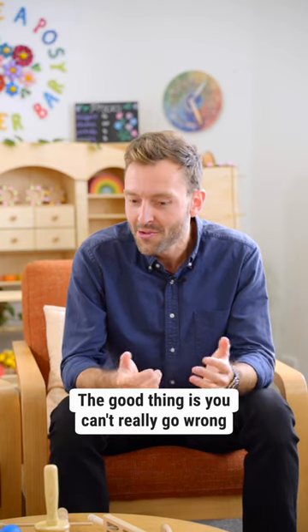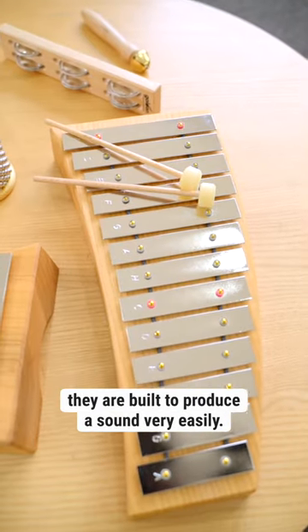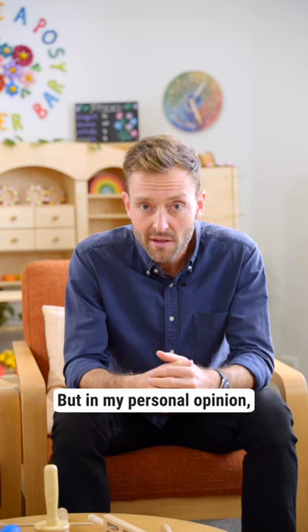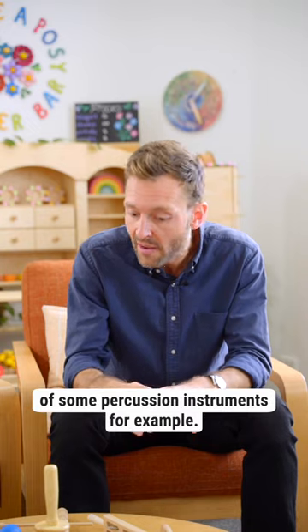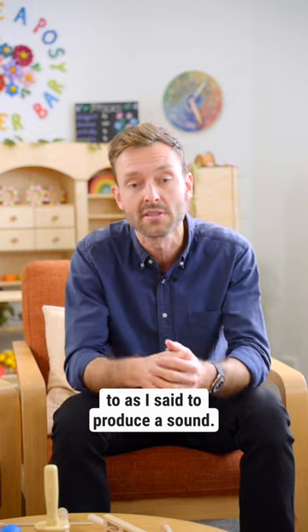The good thing is you can't really go wrong, because all the little instruments you see here on the table are built to produce a sound very easily. But in my personal opinion, I would start with a small variety of some percussion instruments, because those ones are really easy to produce a sound.